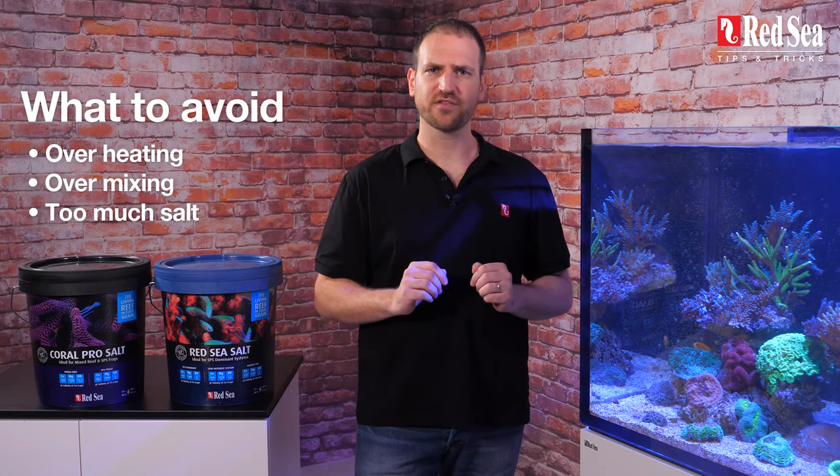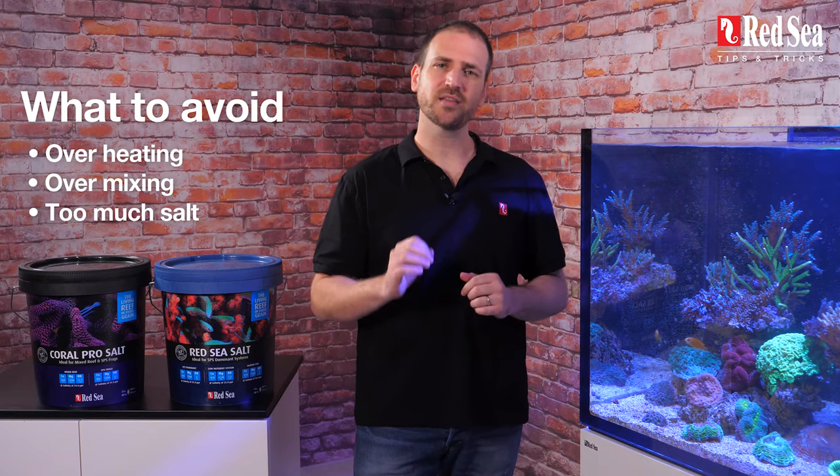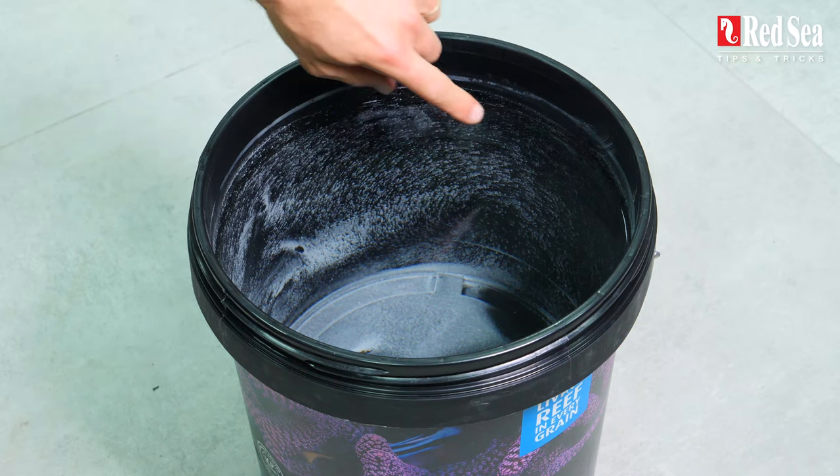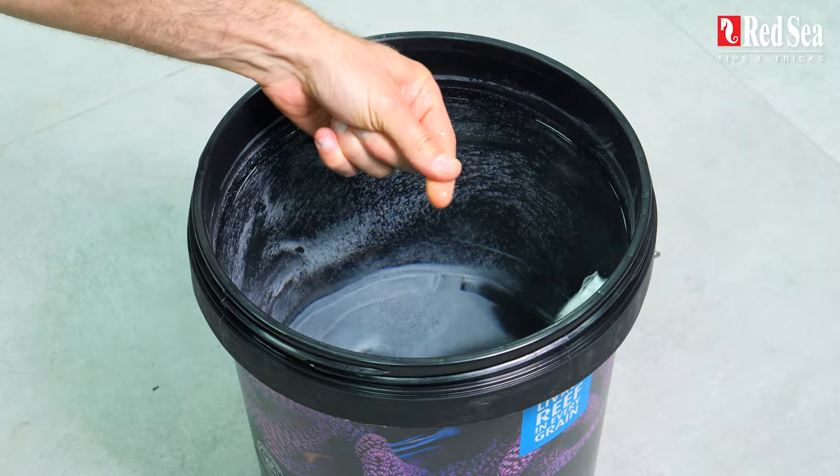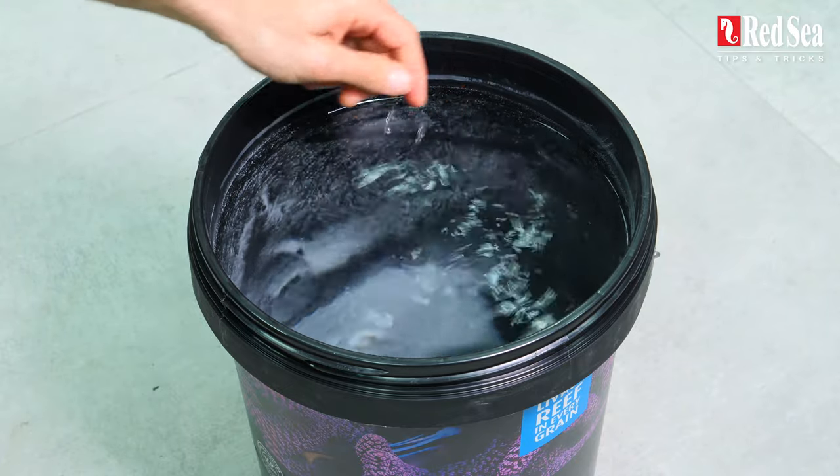Don't worry about this white stuff — it's perfectly natural. It's nothing but calcium carbonate precipitation. You can remove it for aesthetic reasons, but it won't bother your fish, it won't bother your corals, and it will not affect the water parameters in any way.